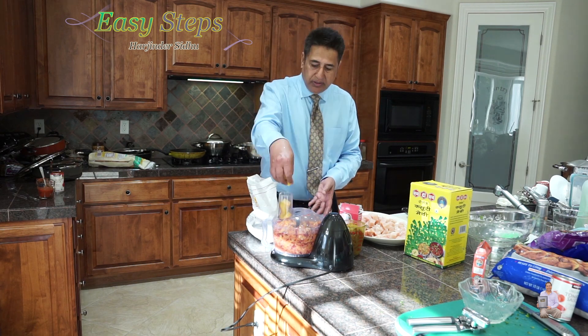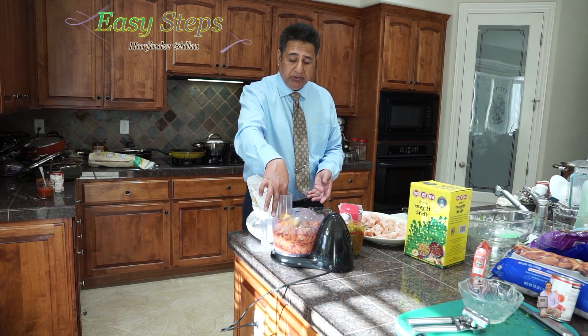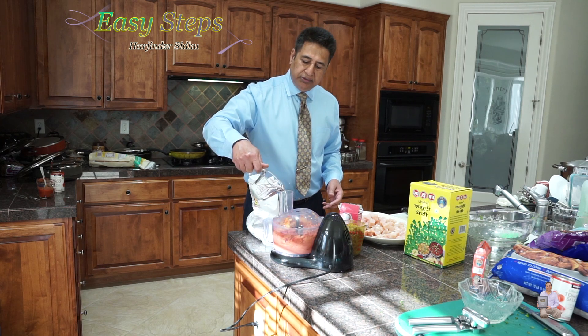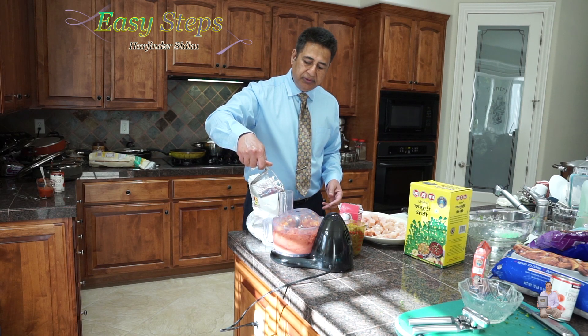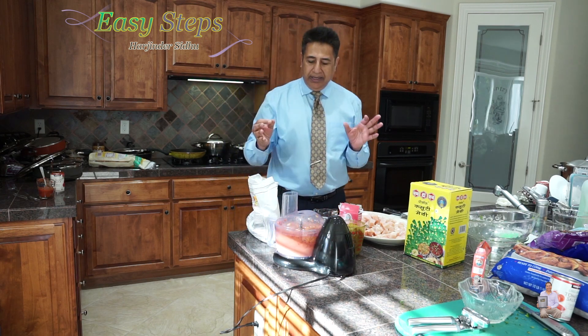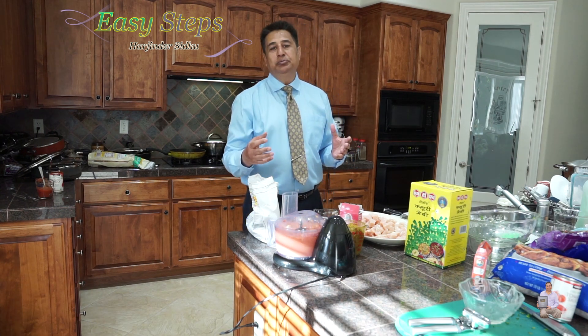It's frozen, so if it gets sticky, no problem — you can add a little bit of water. I'm going to use a little bit of water. It's very nicely done; it's just like a smoothie. A great smoothie — this is a perfectly smooth blend.